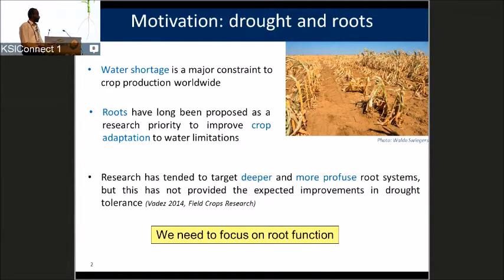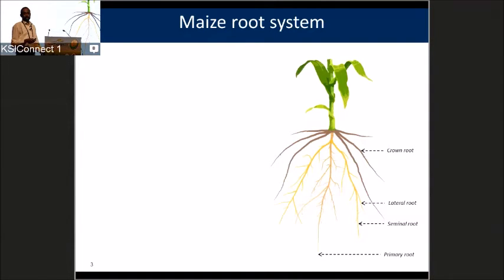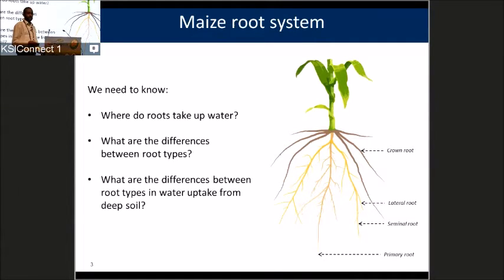Let me show you a maize root system. Maize forms what is called a fibrous root system, in which you have primary, seminal, and their laterals during the first two weeks. Thereafter, they form what are known as nodal roots, or what I will be calling here crown roots. The question I wanted to answer is: where is this plant taking up water from the soil? Even more importantly, these roots form many axial roots, and all these axial roots branch laterals. What is the relative importance of these laterals compared to the axial roots in water uptake? And since we are here for drought, what is the root type able to take up water from deep soil?